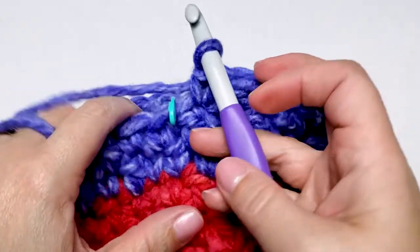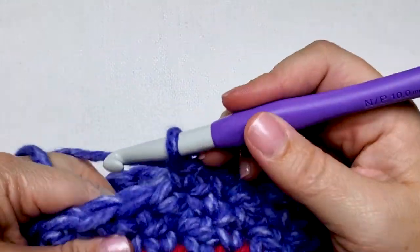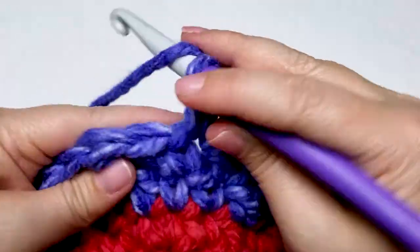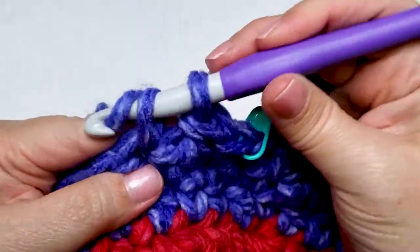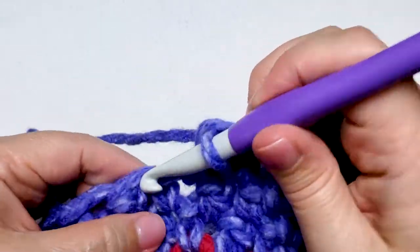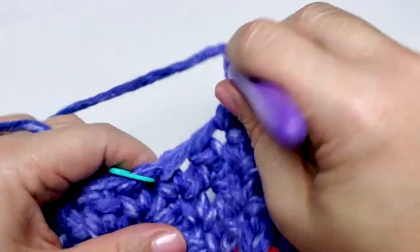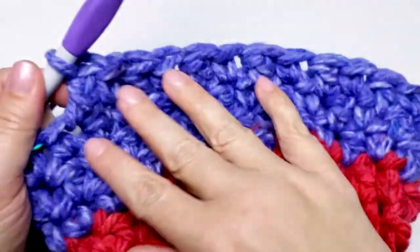Round 9 is a repeat of round 7. Remove your stitch marker and work one single crochet in the first stitch. Replace your stitch marker. Work one double crochet in the next stitch, and then one single crochet in the next stitch. Repeat those stitches — one double crochet, one single crochet — all the way to the last stitch of the round. In the last stitch work one double crochet. At the end of round 9 we have 15 single crochet stitches and 15 double crochet stitches.